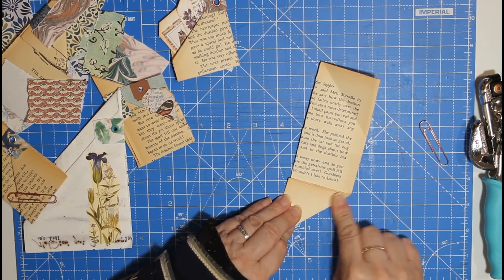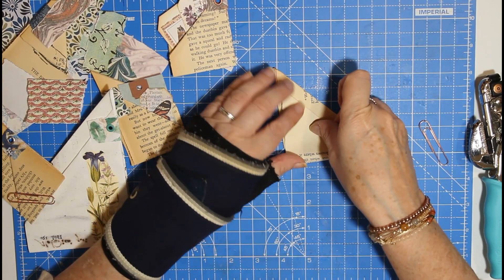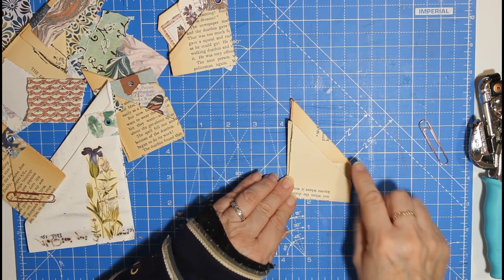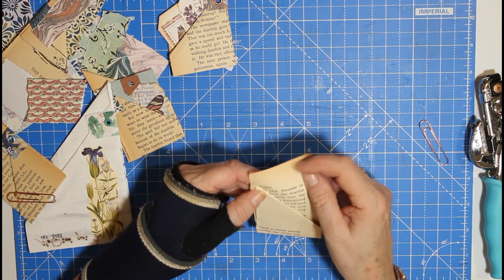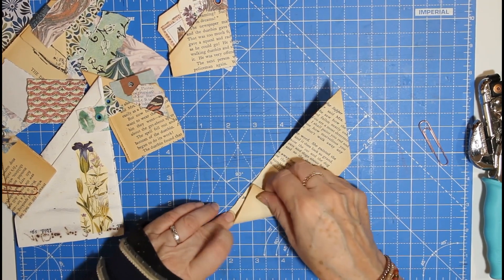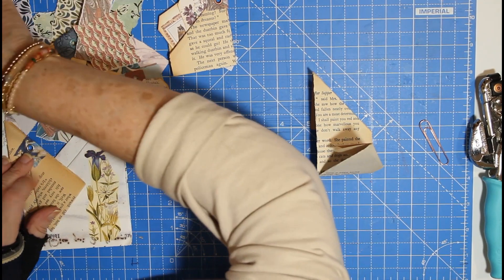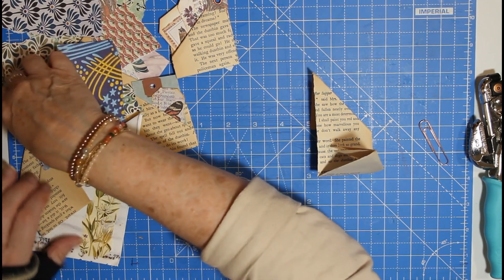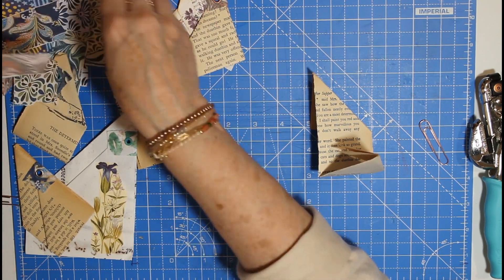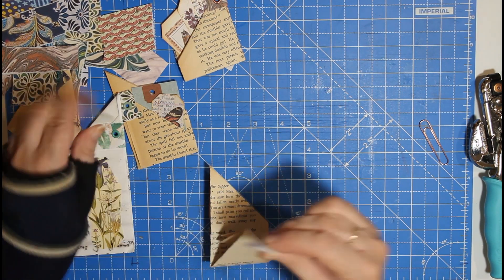We fold that into the middle and that into the middle, and you can take it up to wherever you want - so we'll take that up to there, and there you've got your pocket. You can decorate on the top, or you might decide to turn that over to the other side so you've got more of the print on. Let me refold that because it's hanging over the edge a little. Because they're not going to be opened, if you go into your search bar and put 'public domain papers' you can get all sorts of fancy papers like this marbling - they have to be in the public domain so you're not breaching copyright, and it's a good way to use your little scraps up.